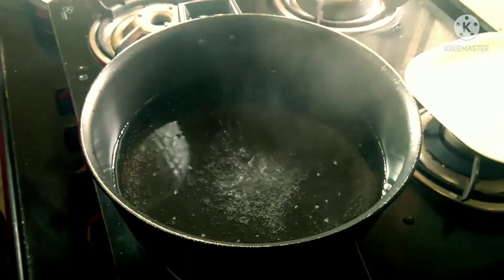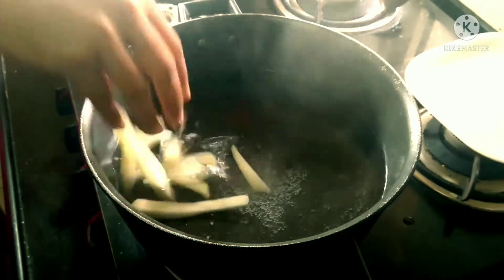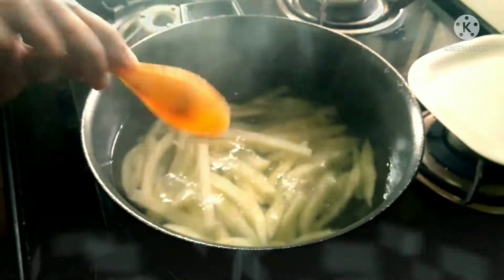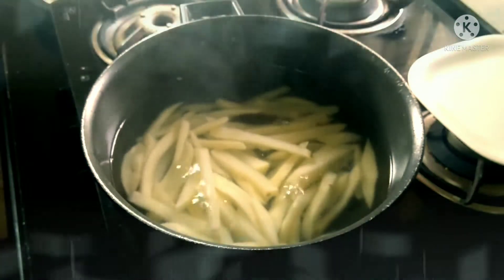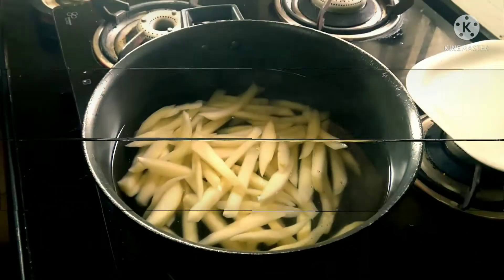Take some water in a vessel and bring it to a boiling point, then add the French fries. Boil the French fries for around 2 minutes, then add some salt. After adding salt, boil for another 3 minutes. Make sure that you don't overcook the potatoes, then drain the water completely.